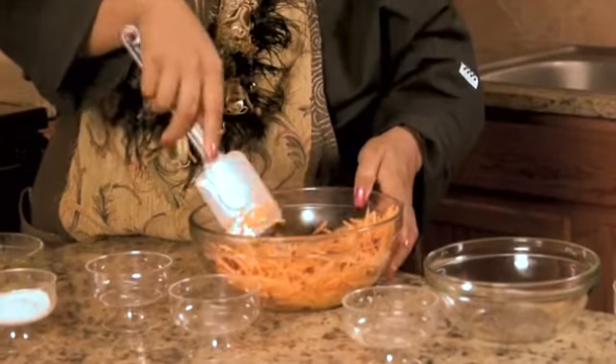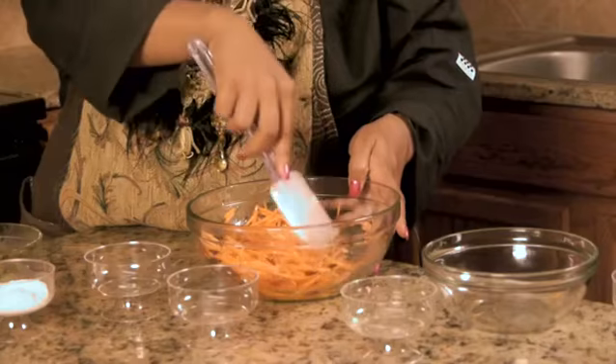Marinate this in the refrigerator for about two hours before you serve it, then add the avocados. They're more of a garnish than a true ingredient of the salad, so it's always optional.